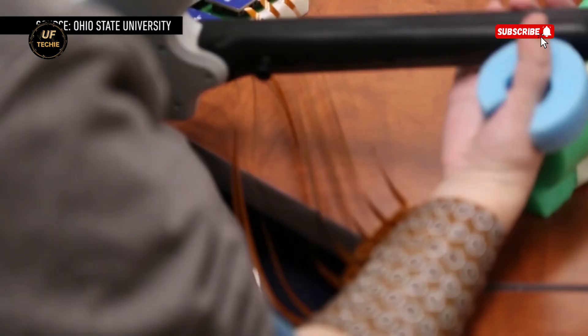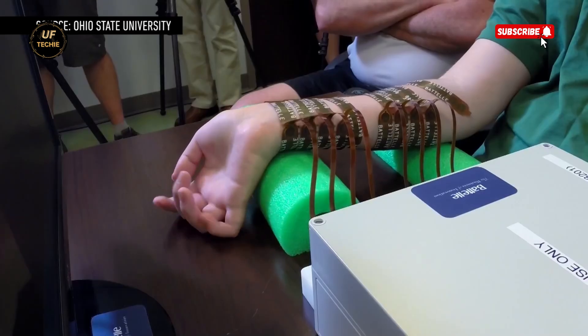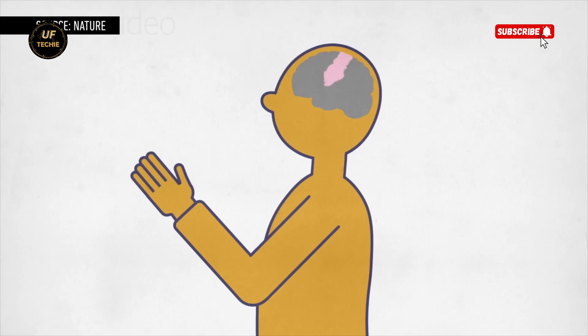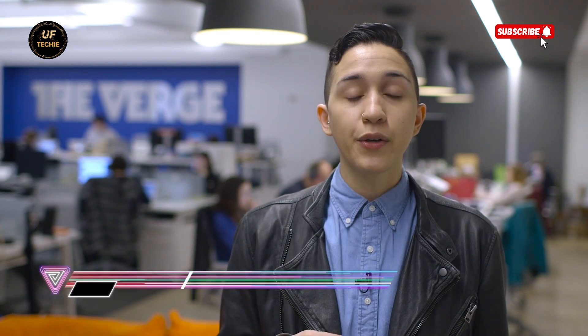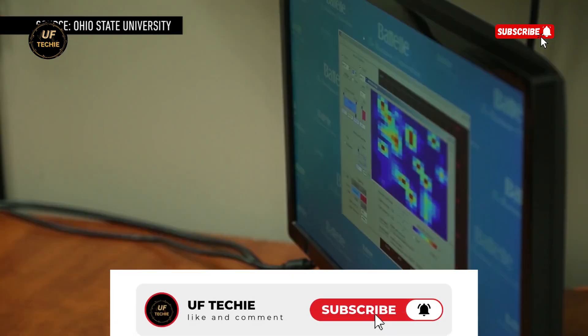This was made possible by a neural implant that bypasses his damaged spinal cord. Instead of signals traveling down the spine, they're now rerouted directly from Ian's brain to his right arm. When Ian thinks about moving his hand, the implant detects those brain signals and sends them to a sleeve worn on his arm, which delivers tiny electrical impulses to his muscles, activating them and triggering movement.